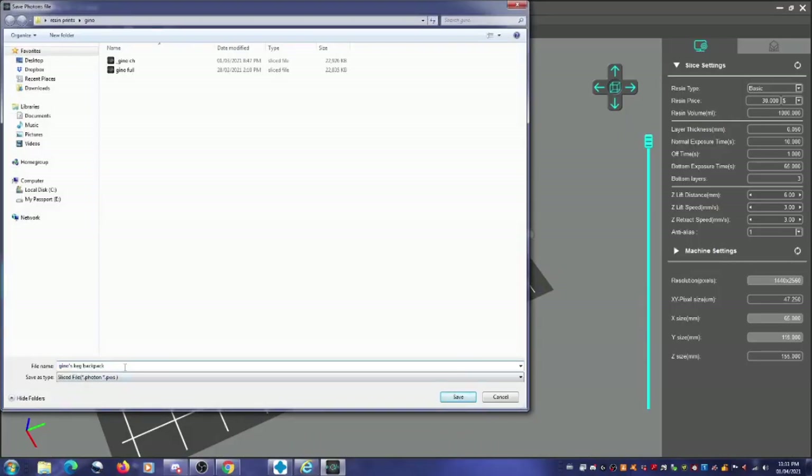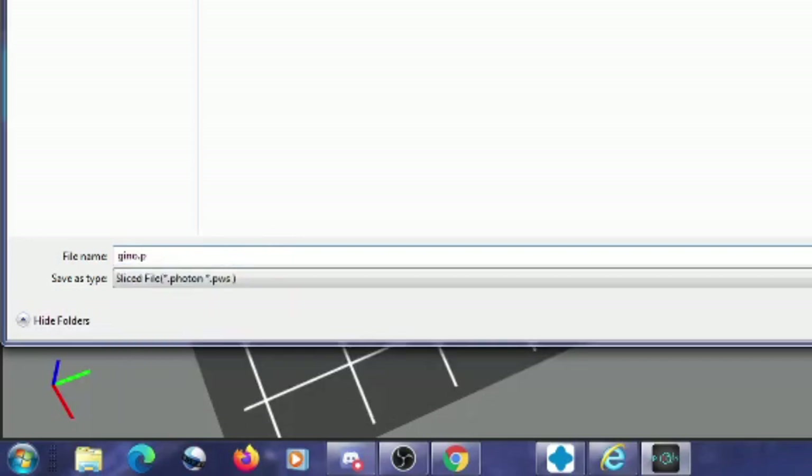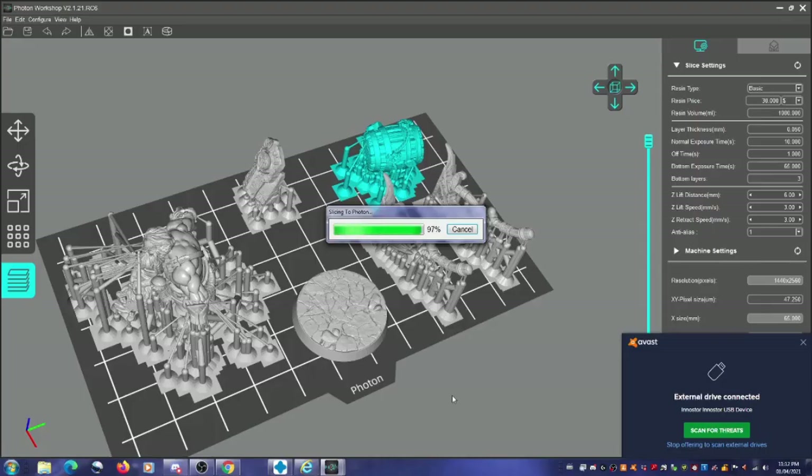The first problem I had is that my Anycubic Photon has the new software and it doesn't recognize the .photon files. I was slicing everything in Chitubox, and the problem was Chitubox was saving as a .photon file, but I need a .pws file. So I had to download the Photon Slicer program, upload my models, slice them, and save them as .pws. Once I did that, they were able to show up on my printer.